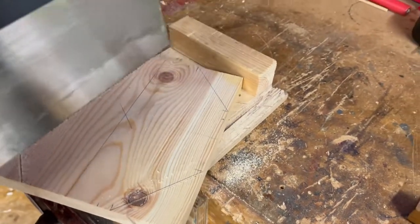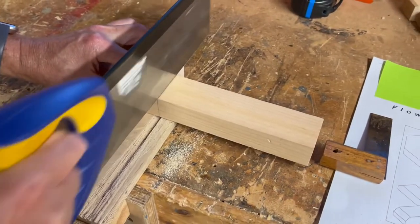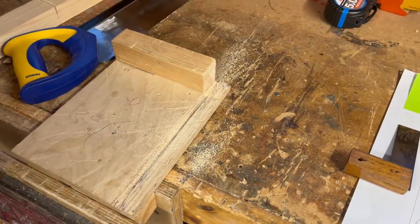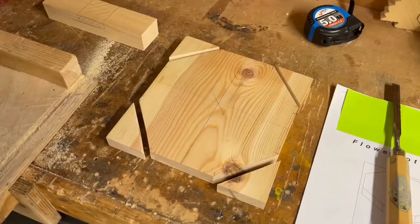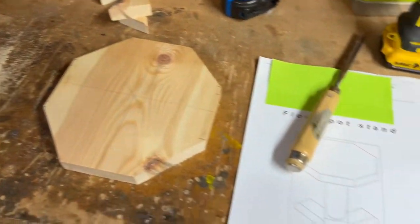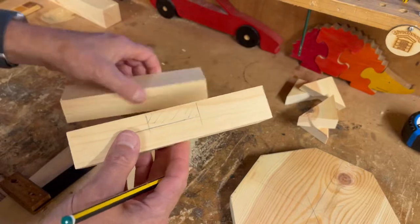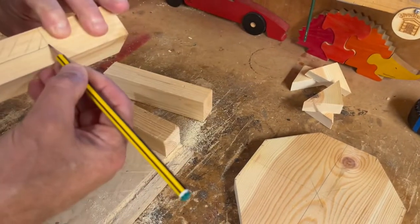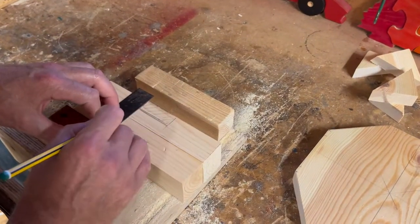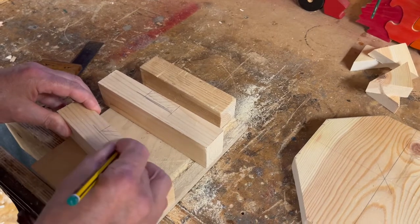I'll cut all the way through and repeat that on each corner — there's a knot there so that might cause a bit of a problem. I'll come back with those parts cut and we can start looking at the joint detail. So we've cut those corners off. Now we're going to mark out the base — it's a halving joint, so you've got two pieces the same and they're going to slot together. Half material is removed from each piece.